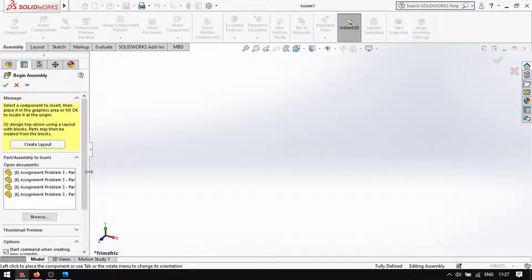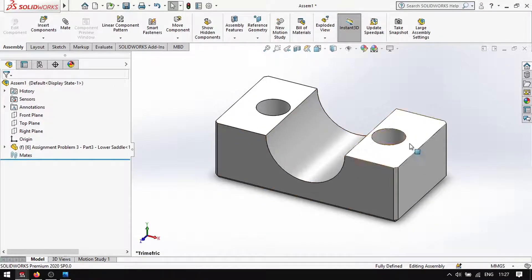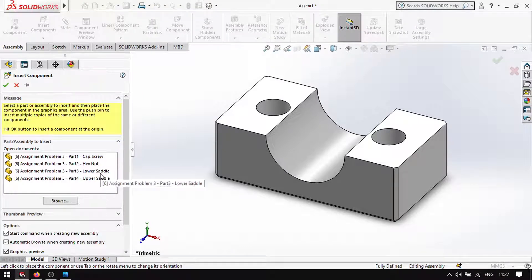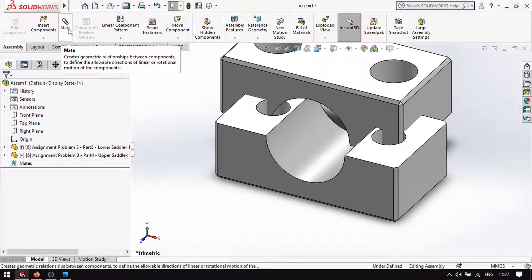We insert the lower saddle first. This will be your base. Then insert component — upper saddle. There it is.